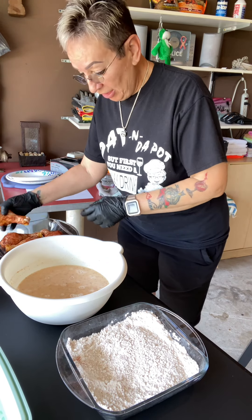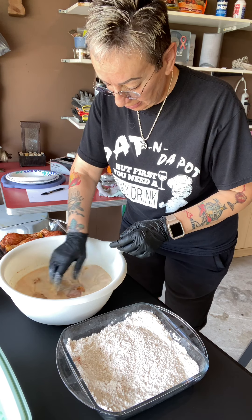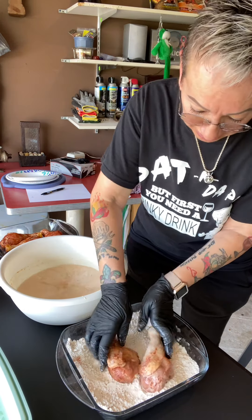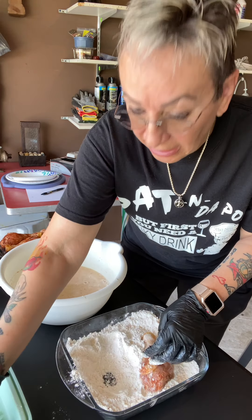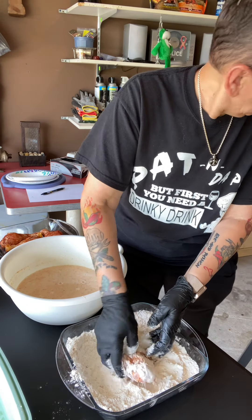Next step, we're gonna take our chicken and we're gonna dip it in our batter, just like this. And we're gonna roll it around in our seasoned flour, just like that. We're gonna set it in here until the oil reaches 350, which is almost there.